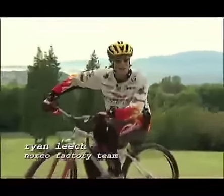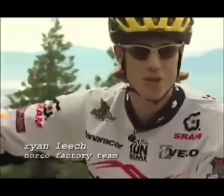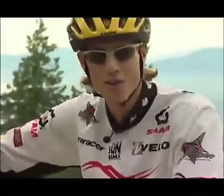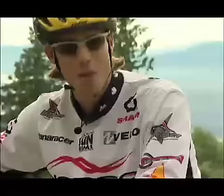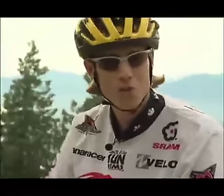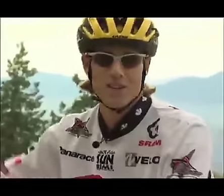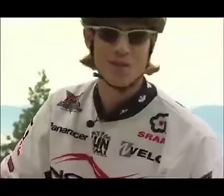Hey everyone, my name is Ryan Leach and I'm a professional mountain bike trials rider for Norco Performance Bikes. I perform hundreds of trials demos a year and pretty much every demo I get a few people coming up to me asking how do I ride backwards. I'd like to shed some light on this tricky skill once and for all.